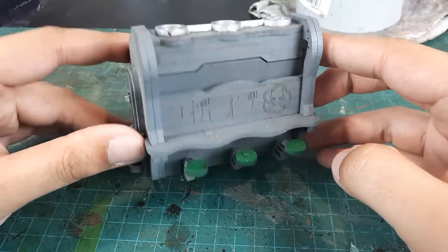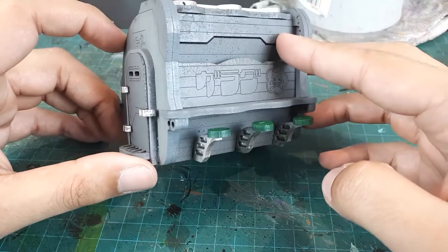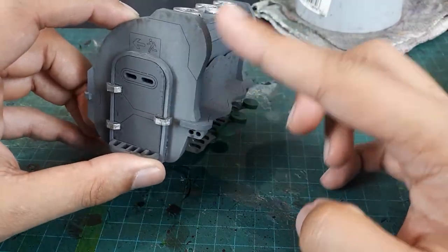The next step will be to make this thing a little bit less monochromatic and add some green panels and some green details to these segmented portions.